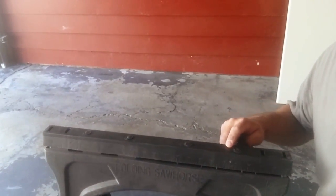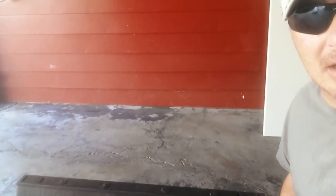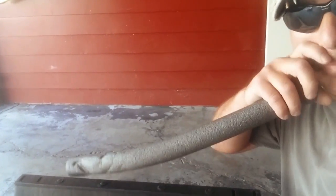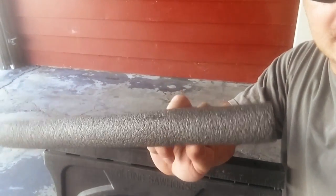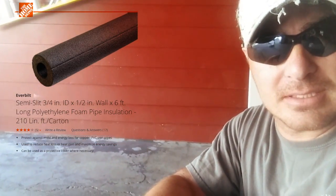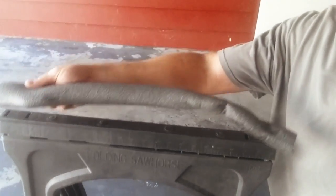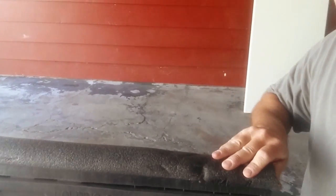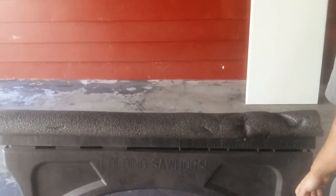So when you're working on your sawhorses and you're maybe cutting or planing down doors and you want to protect the doors from being scratched up, I always keep these pipe insulators handy. They're super cheap — a couple bucks for a pack of like five. All you do is just spread them apart, clamp them right over the top of your sawhorses, and you have a nice padded surface and nothing gets scratched up while you're working.